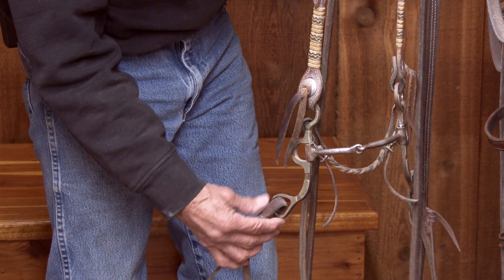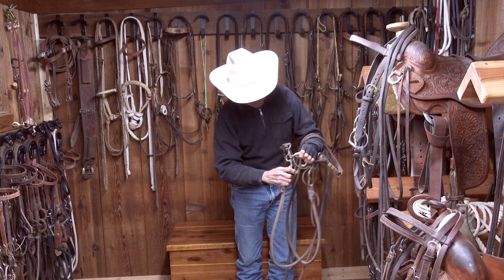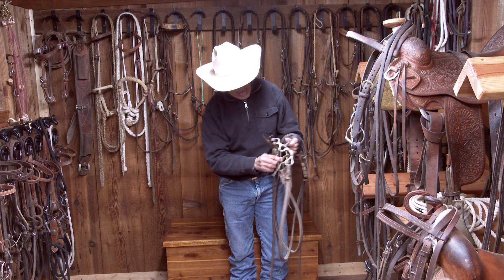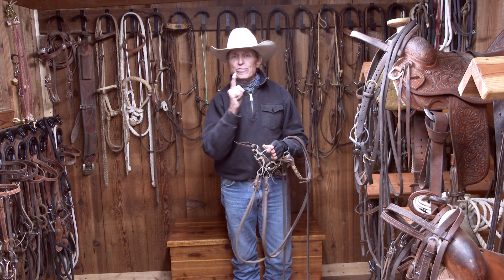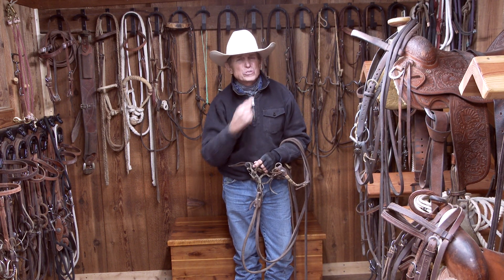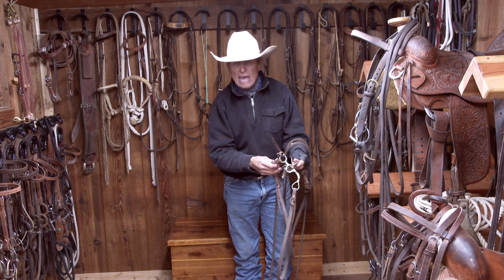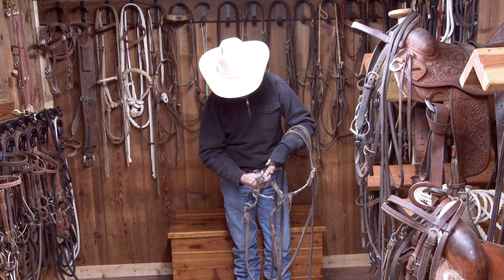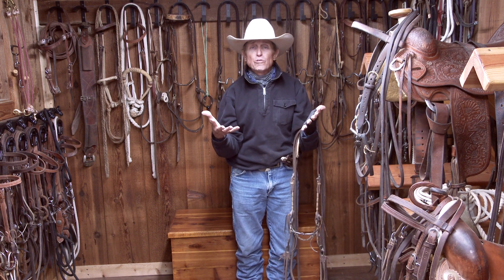This shank bit is going to create leverage because it does have a shank. This is the purchase up on top, and here's the curb strap. Just about all of my shank bits have curb straps because they're more forgiving than a chain. One of the mistakes many people make when they go to a shank bit is they have their curb strap too tight. That swing time — as soon as the shank goes back, they're heavily engaged on that curb strap, creating more pressure than they actually need. You need that slow engagement of pressure, what we call swing time, so the horse can follow the feel.